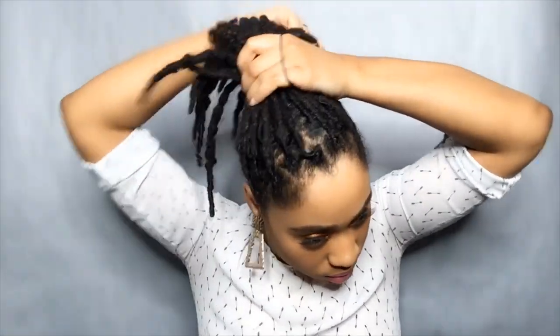So the first thing we're going to do is put our hair up into a high ponytail. I'm actually going to use the smaller ponytail holder. I will only put it around my hair once since it's the smaller one — if I use the larger one, I'll probably wrap it about three times. So have it up here. Just make sure you have all of your hair inside of the ponytail.